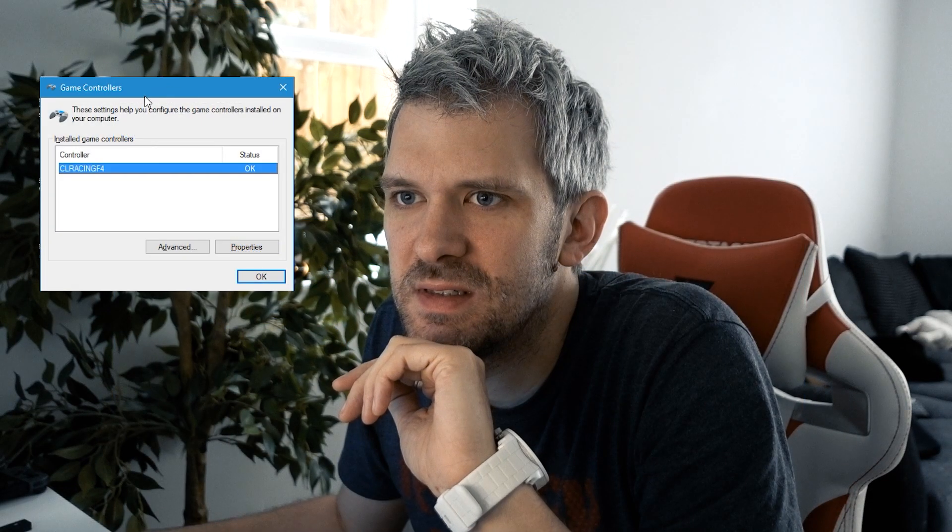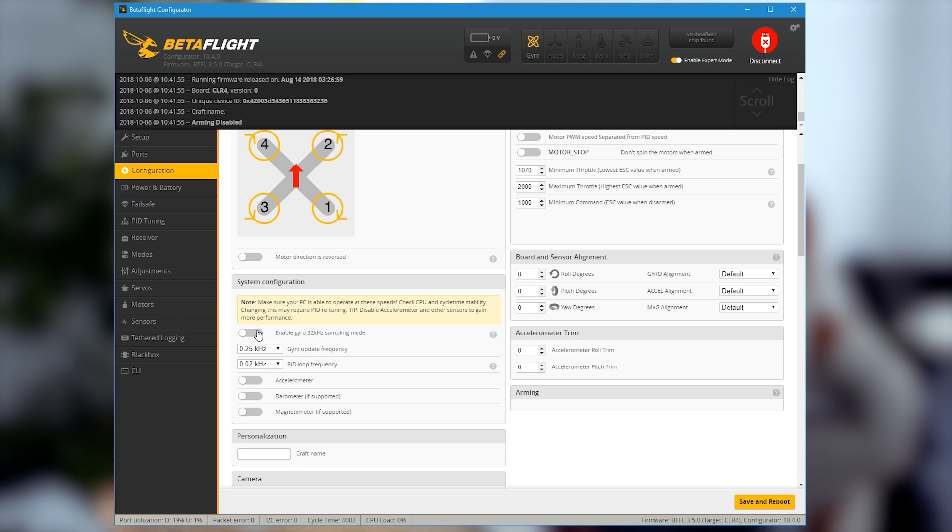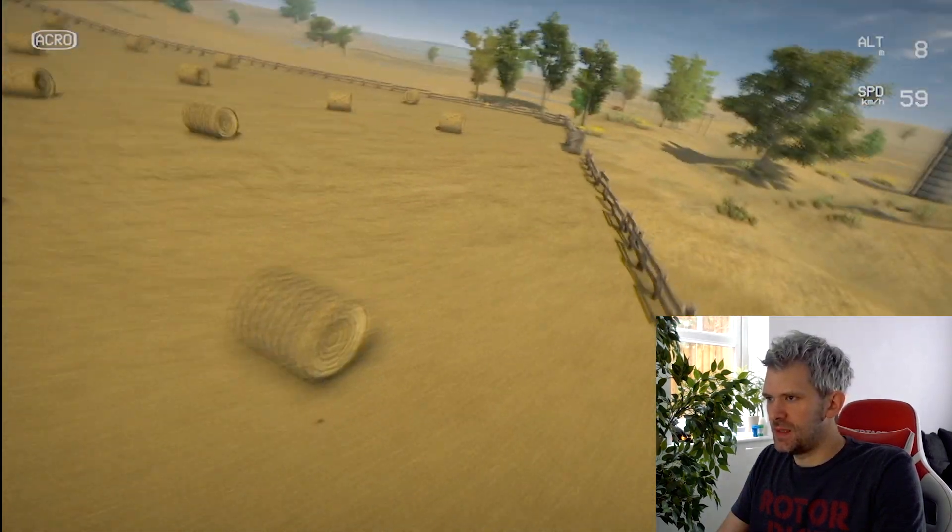Now you can see in Game Controllers a CR Racing F4 has appeared — that means it's working. The other thing I like to do is go into Configuration and turn everything off: turn the gyro update and PID loop down as low as they can go, because these things get warm if they're just running. Now the CPU load is zero percent, so this thing shouldn't get too warm — we're just using the receiver pins to make a joystick. You can close Betaflight Configurator and never need to open it again for this device. When you plug it in, the game controller just appears — it just works.